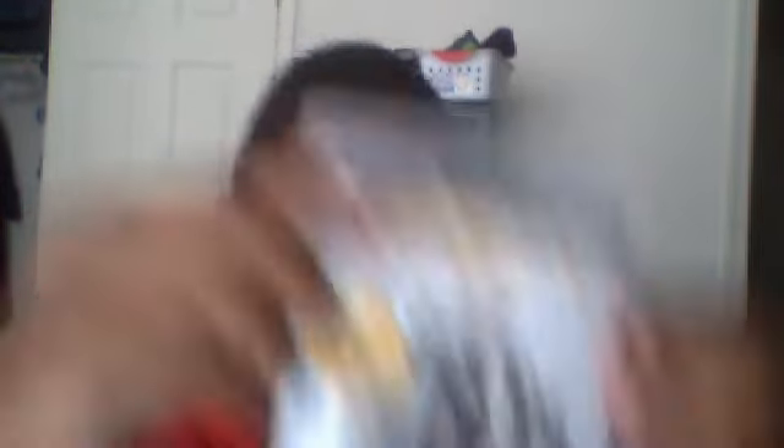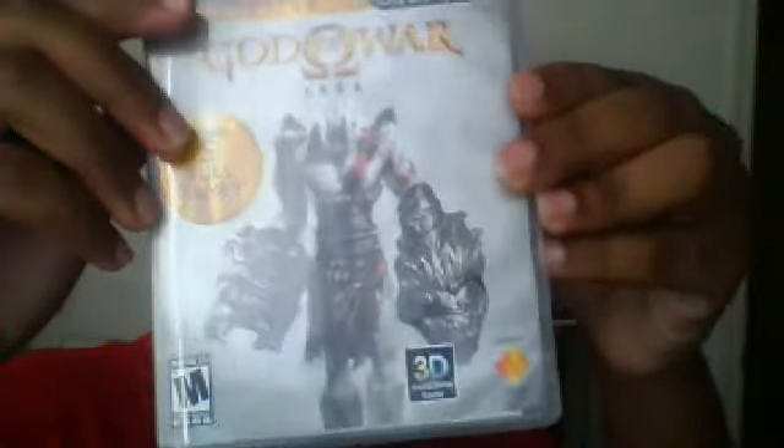Thanks everybody for watching my unboxing. Hope you like it. And like always, everybody have an amazing day. God of War Saga — and I'm out.